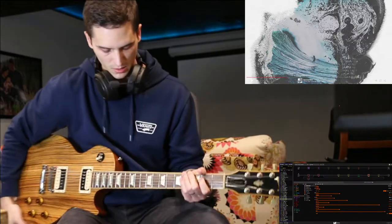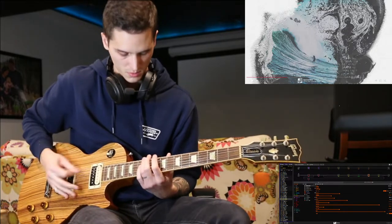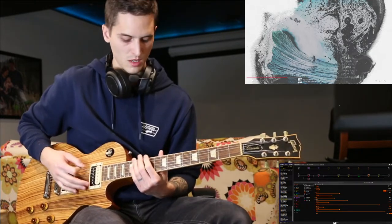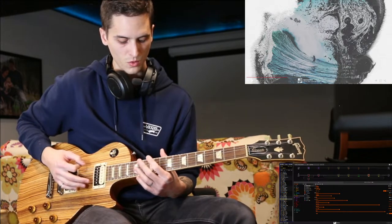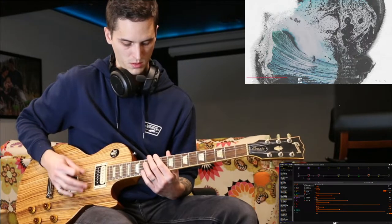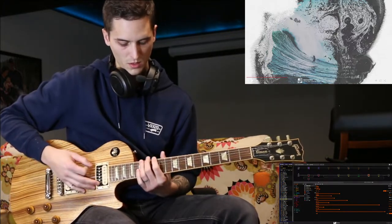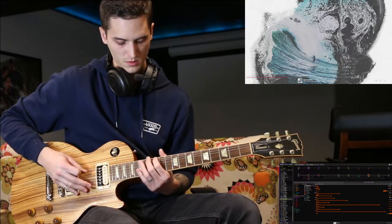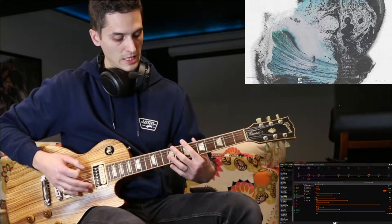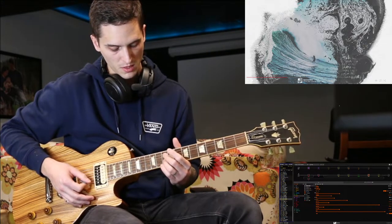So after that chorus, we'll go back into that main intro riff, but it's actually a little bit different the second time that you play it. This time, instead of bouncing to the open, you hold the 12th fret. And then you hold the 12th, go to open, and then up to 15th and 12th. So 15th to 12th, and then now you're going 8th to 7th, and you're doing just a big greasy bend. That's all on the 10th fret with the three strings here.